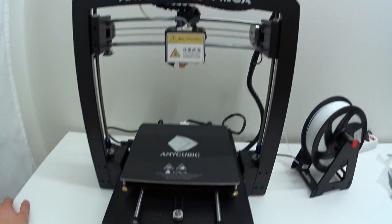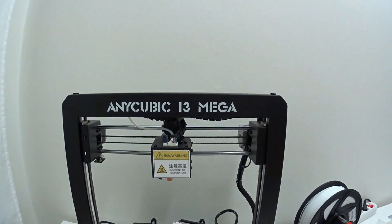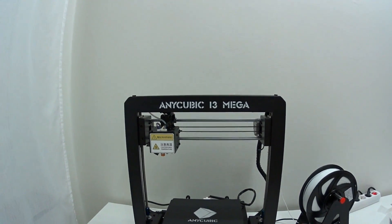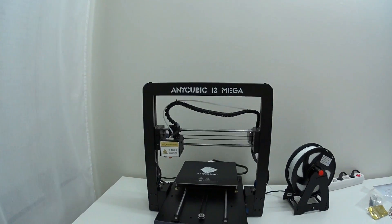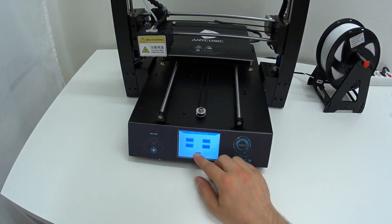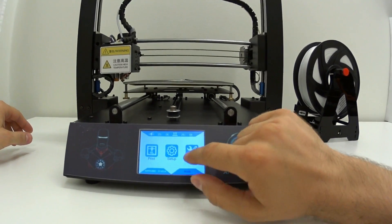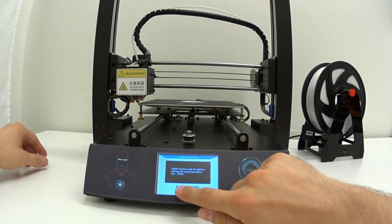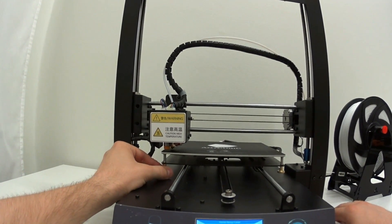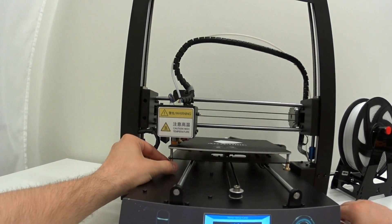Let's do some test movements and see if they are correct. And then home all axes. Now let's adjust the auto leveling.